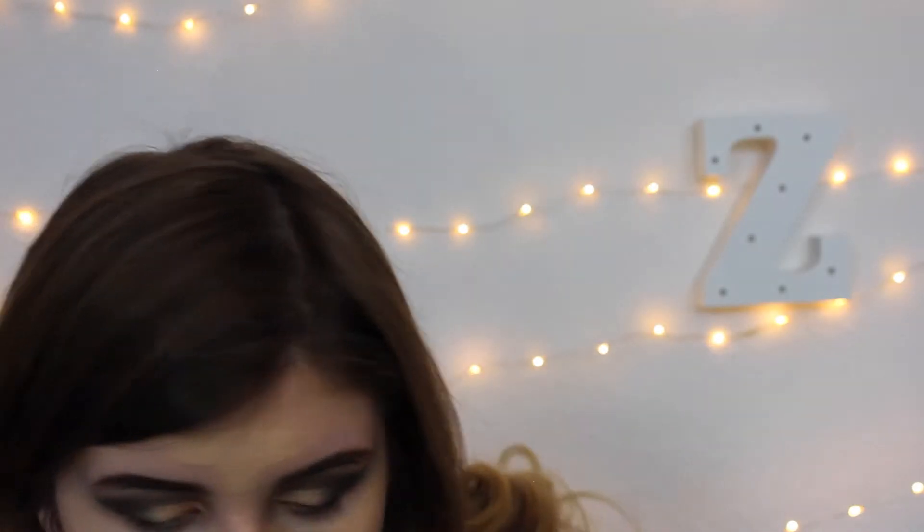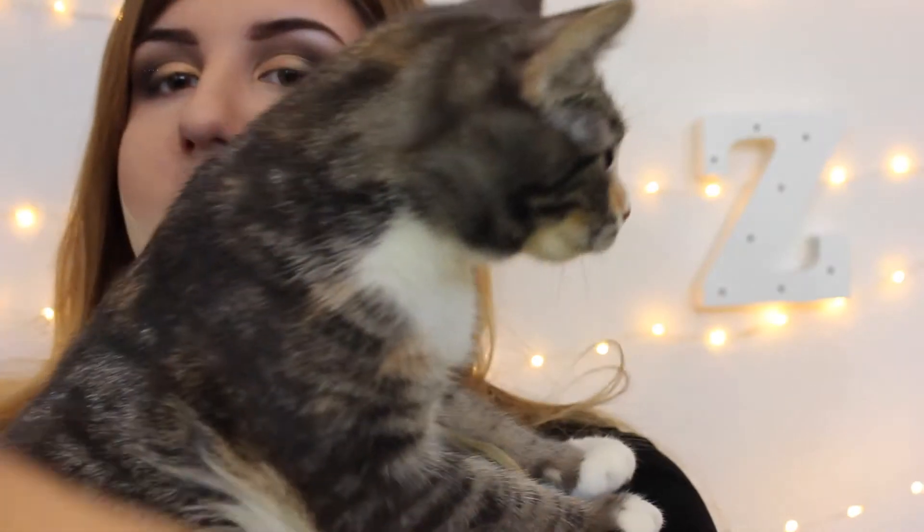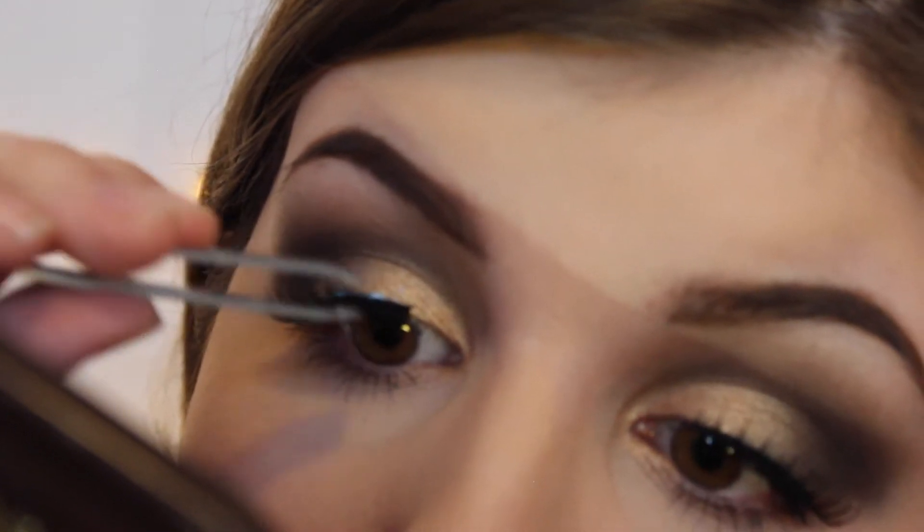Where's my feet blender? There it is! Who's this? Molly! Hi! I just want really sharp cheekbones, okay? Hey guys, today I'm back with another makeup tutorial.